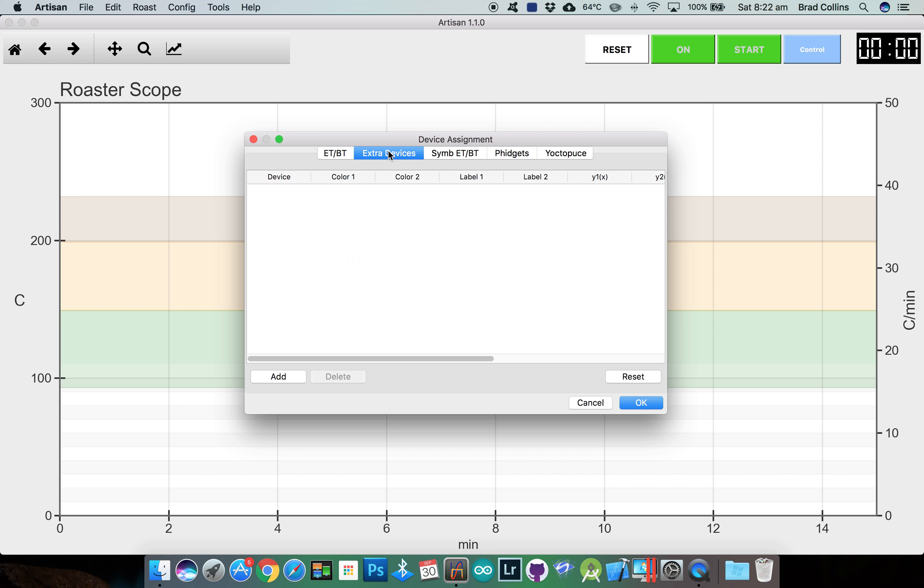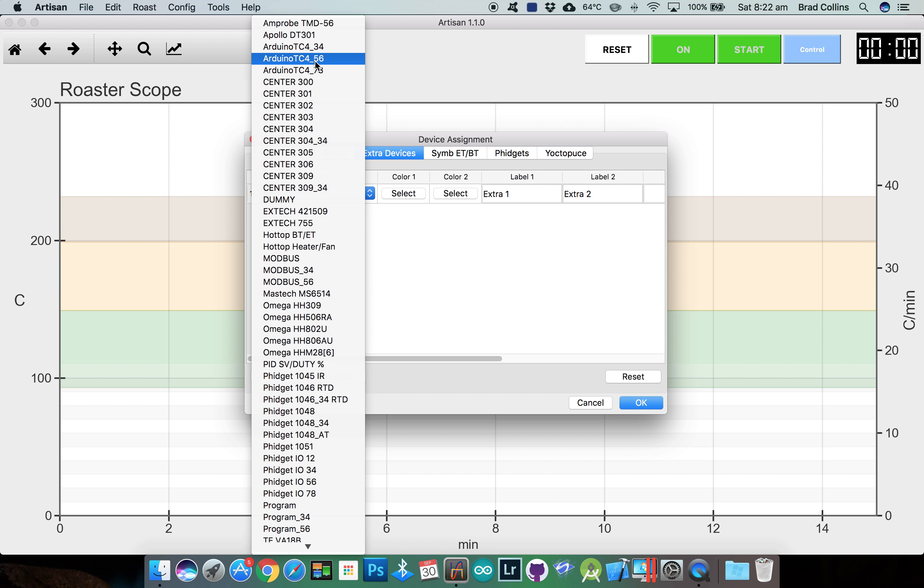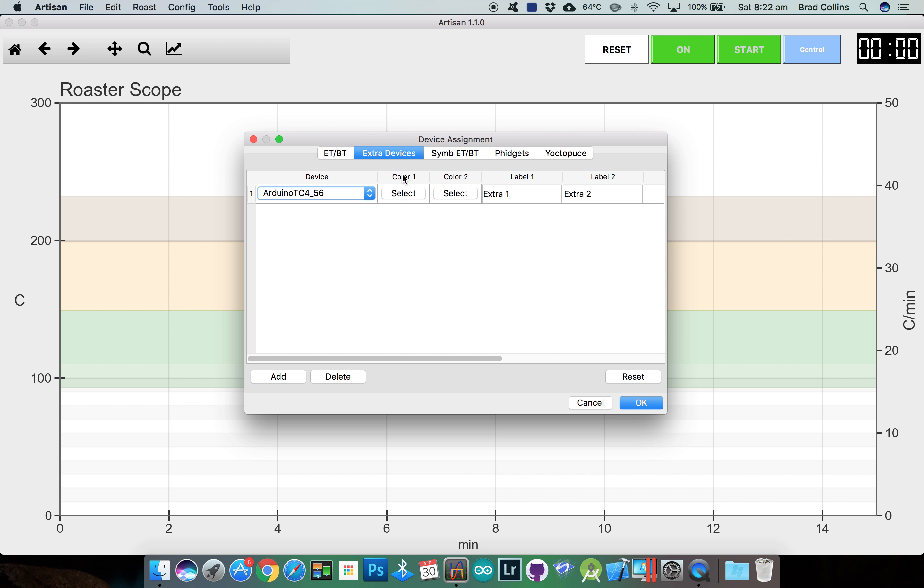Now select the extra devices tab. This is where we can set up Artisan to receive the optional parameters sent back from the TC4. There are three TC4 options to choose from. TC4 channels 3 and 4 is used if you have the 3rd and 4th thermocouples connected. Channels 5 and 6 is for the heater and fan parameters, and 7 and 8 is for the set variable and the ambient temperature. I'm not using channels 3 and 4, so I'll select 5 and 6.